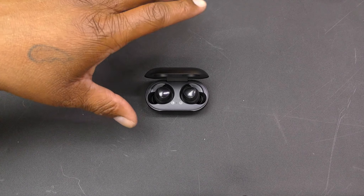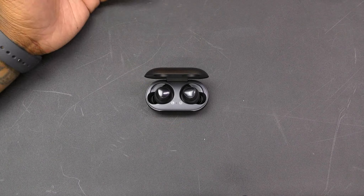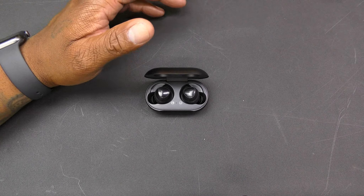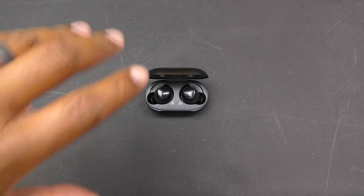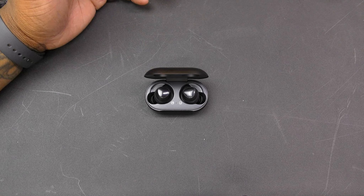Ambient sound mode is one of the hottest features on these. You can turn it on and hear outside noises around you — great for cyclists, walkers, anyone who needs to stay aware. You don't know if a car is honking, if there's an ambulance or fire truck going by. With ambient sound on, you'll hear it. The quick touch-and-hold to temporarily enable it is a really hot feature.